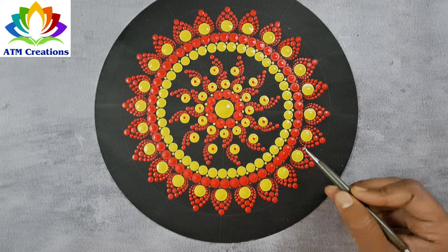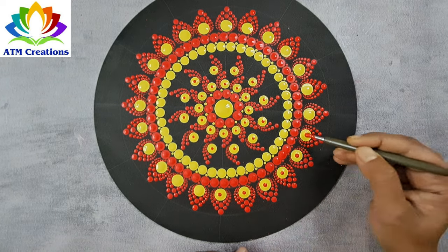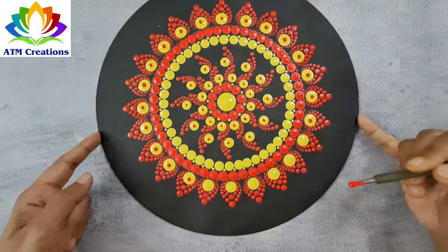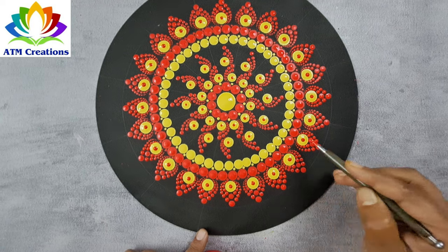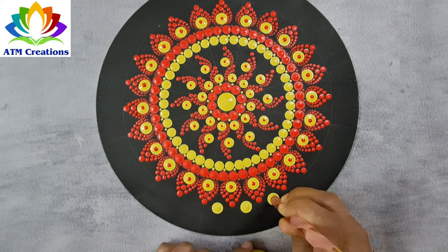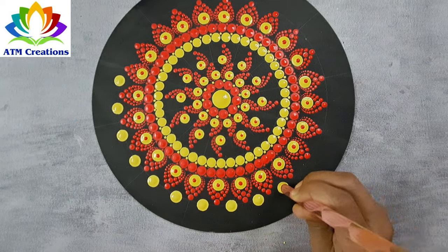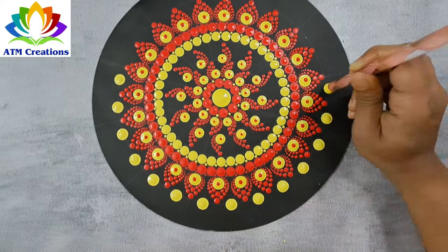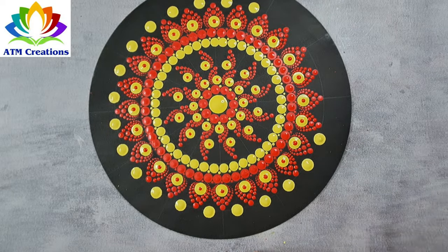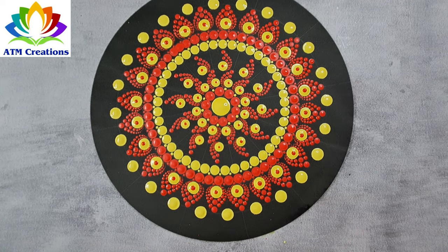On all these yellow dots, I'll keep red top dots. I'll keep some yellow dots now. I'll keep some red dots now.